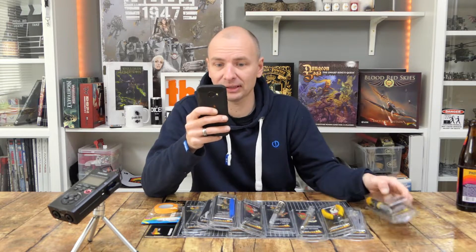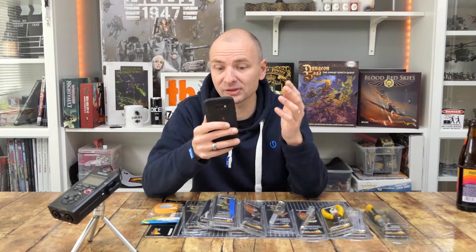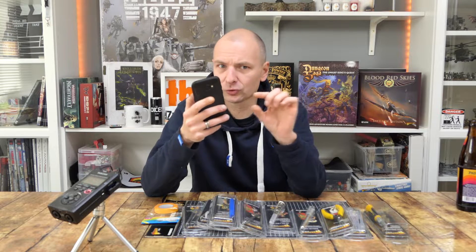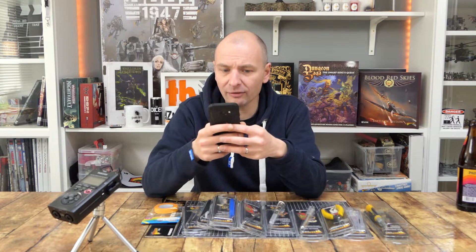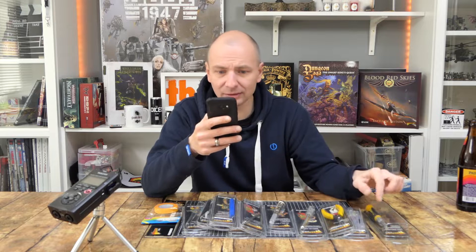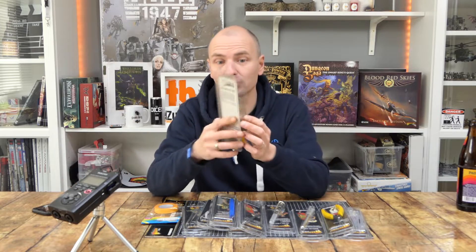Ersatzklingen sind hier nicht mit dabei, gibt es aber extra zu kaufen. Weitere Vergleiche: Das Hobby Knife von Gale Force Nine liegt bei 5,40 Euro — ein bisschen teurer, aber auch das dünne Format wie bei Army Painter. Vallejo hat ein Soft Grip Craft Knife für 6,29 Euro. Das Army Painter Knife mit dickem Griff liegt bei 6,38 Euro. Auf jeden Fall liegen wir aktuell mit dem Warlord-Messer am günstigsten — das finde ich schon krass.